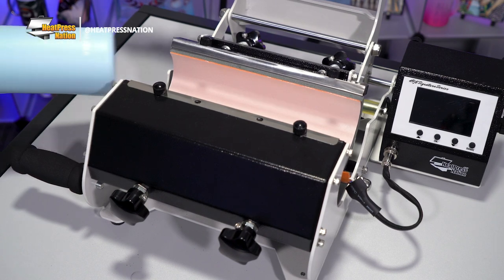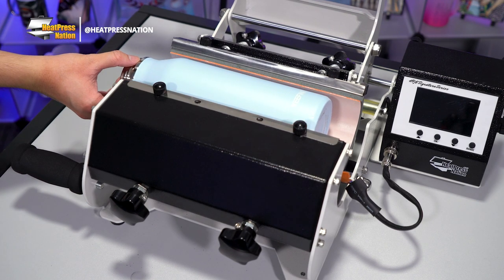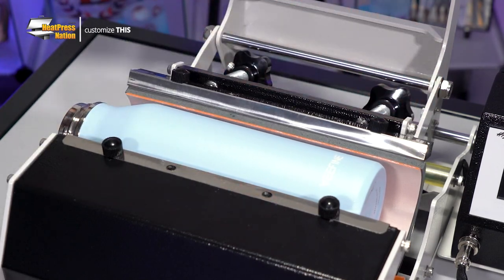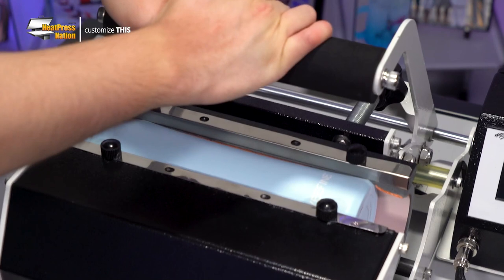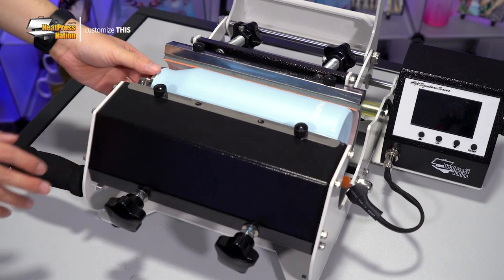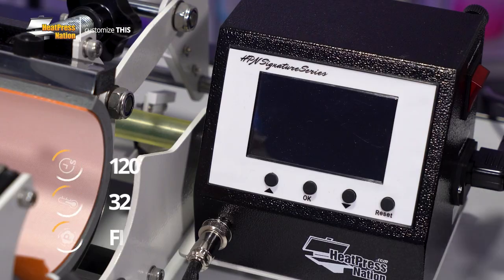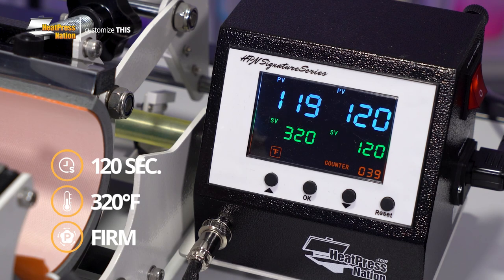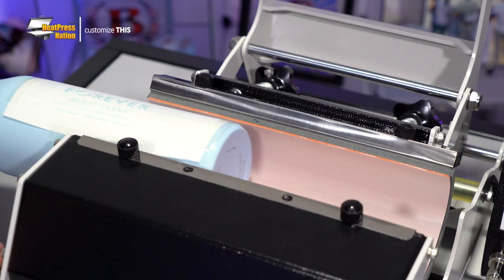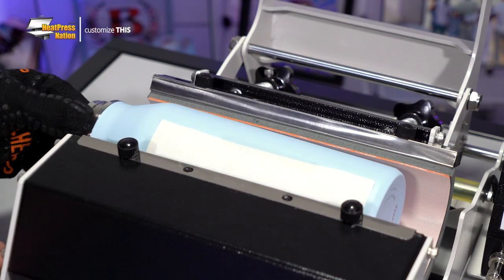Before turning on your mug press, this would be a good time to adjust it to the proper firm pressure for the bottle. Assuming you've already installed the tumbler attachment to a Signature Series mug press, this will be just a matter of sliding the bottle inside the heating element, closing the press to verify pressure, then raising or lowering the back two knobs accordingly until you reach firm pressure. If you're customizing a larger bottle, you may need to loosen the front knobs as well. Slide your bottle out and turn on your mug press, setting it to 120 seconds at 320 degrees Fahrenheit. As soon as your mug press reaches temperature, just slide your bottle back inside the heating element and press it.